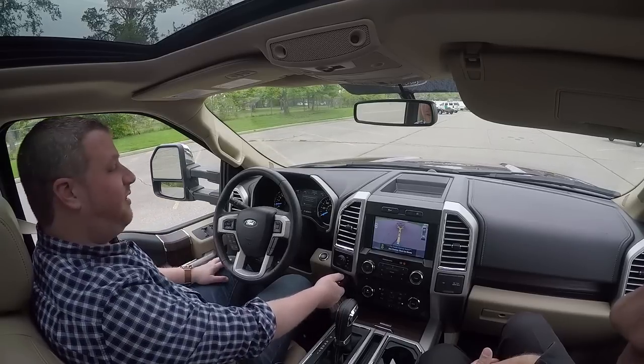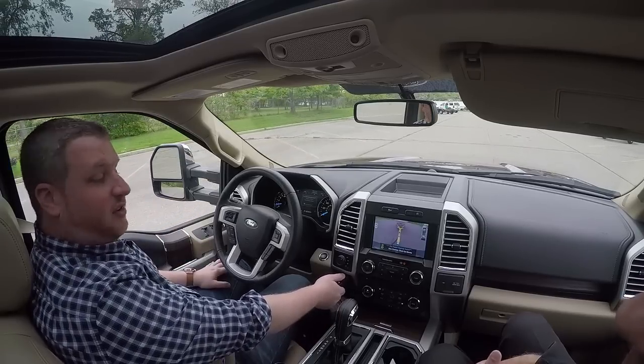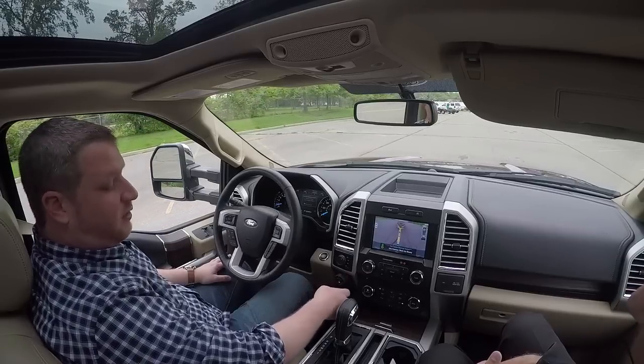I'm going to keep sitting here playing with this, but for Autoblog, I'm Brandon Turcus with the 2016 Ford F-150.